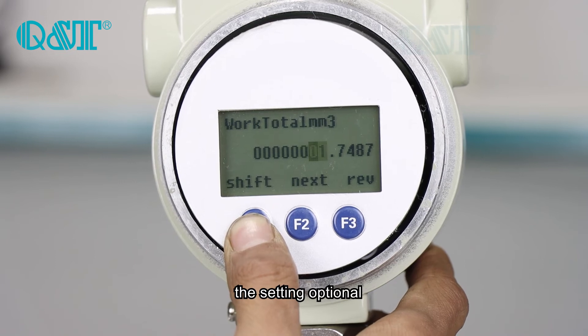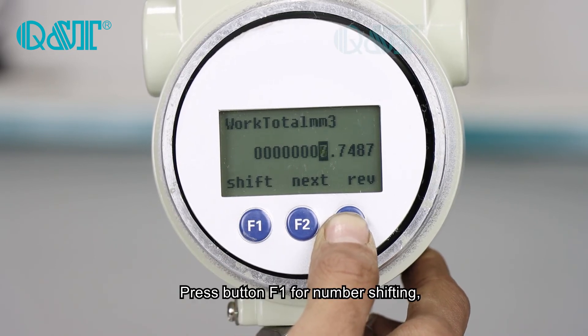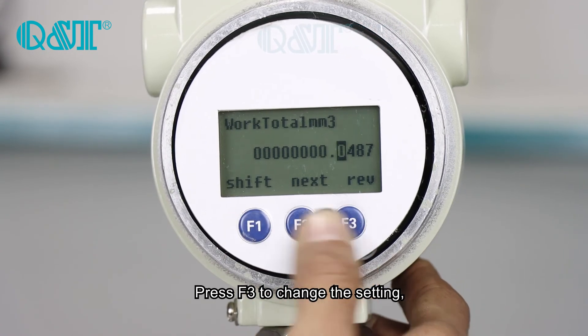The same operation: press F1 for number 50, then press F3 for changing the setting.